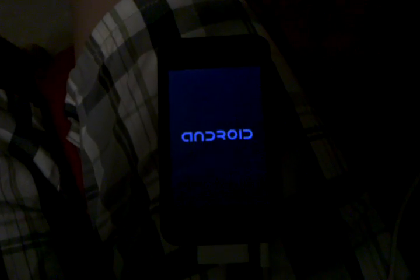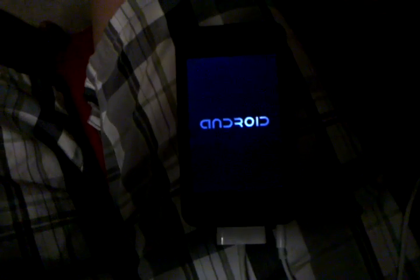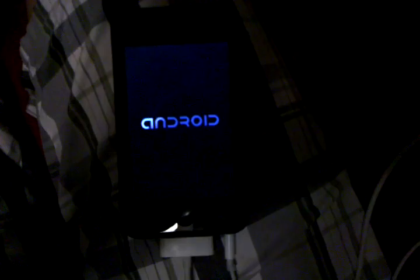There's the Android screen. Still a pretty lengthy boot — coming up on a minute now, I think.